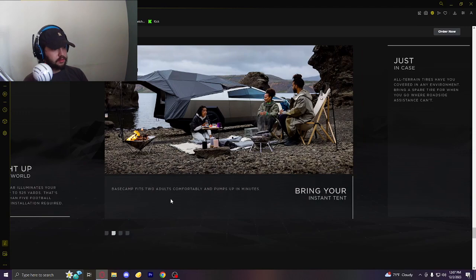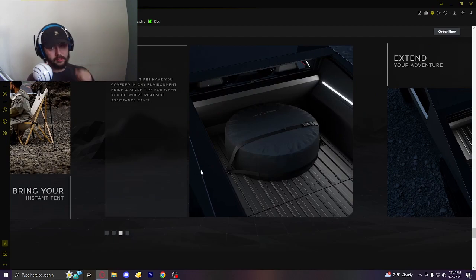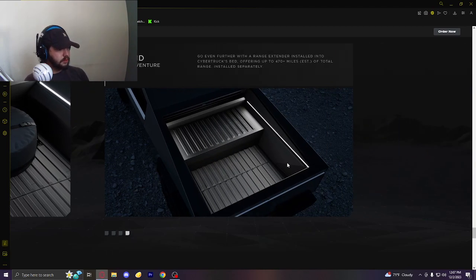Base camp — it sleeps two adults comfortably and pumps up in minutes. It doesn't come with a spare tire, or if you do get one you have to strap it at the back, reducing the storage square footage. That was the one thing they couldn't figure out — where a spare could go — so they said just strap it at the back. Go even further with a range extender installed, offering up to 470 plus miles of total range, installed separately.